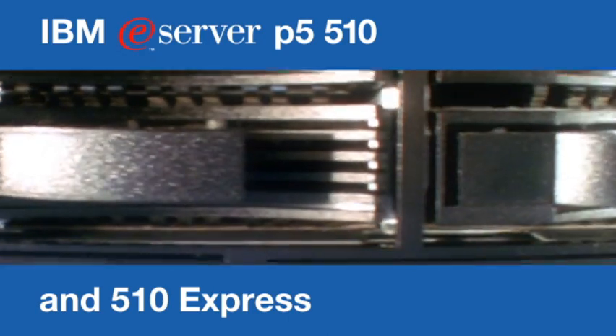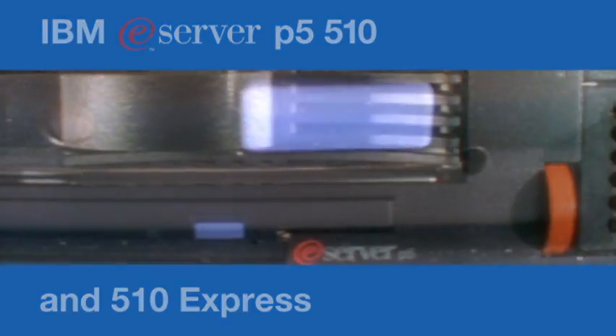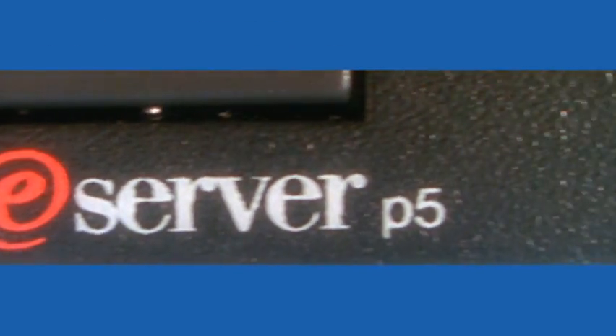The new IBM eServer P5 510 and 510 Express are causing quite a stir among small and medium-sized businesses. Guess the damage, I say. Go on, guess it. And they guess it costs a bomb.